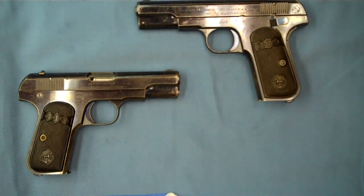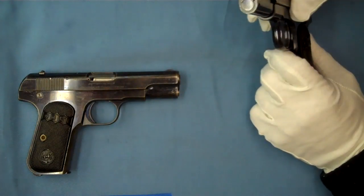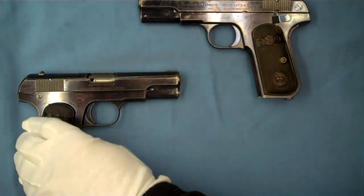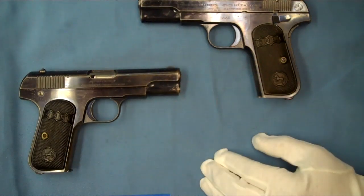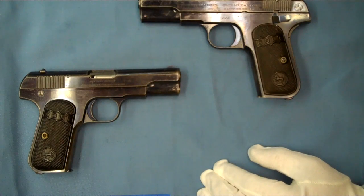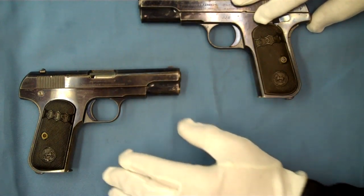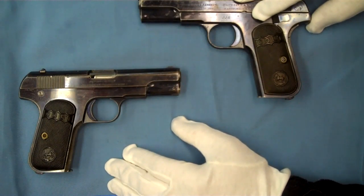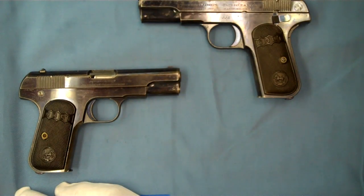Some other things to note: there were 570,000 of the 32 ACPs produced, and of the 380s it was around 168,000 — really very popular. The civilian population loved these, and the military used them too. There was one order prior to World War II where the U.S. Navy Yards ordered about 200, primarily for couriers.